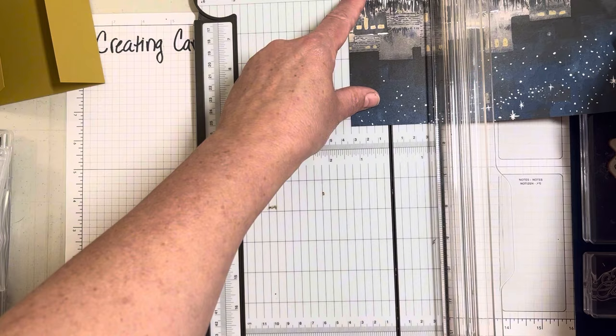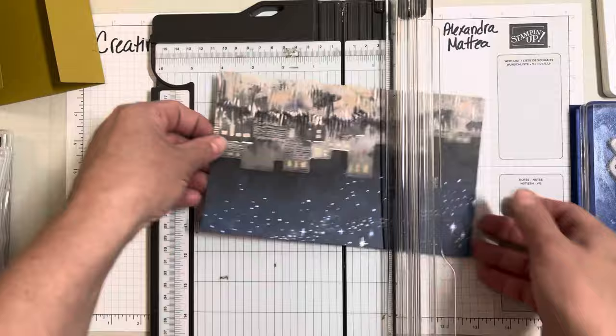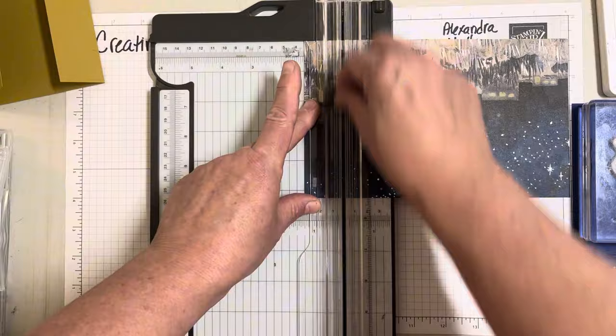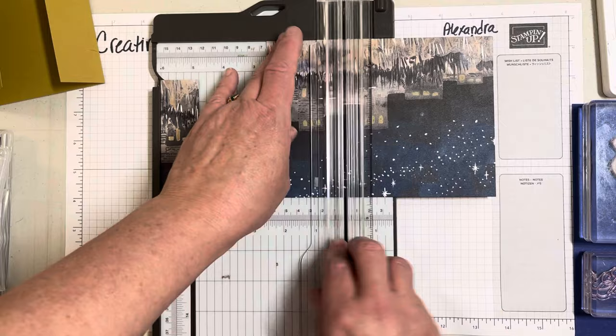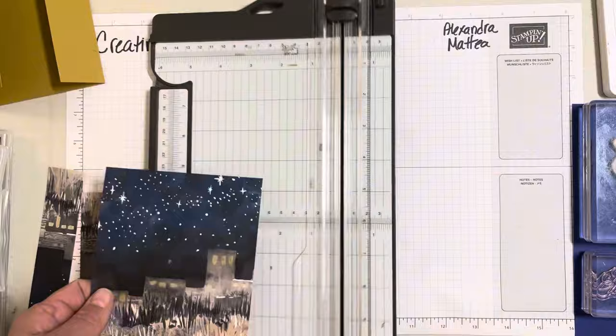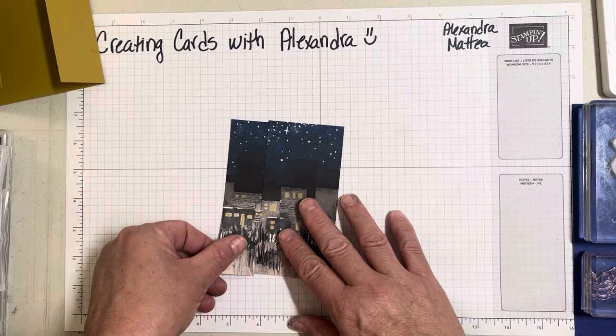I need one and a quarter, then two and a half. You want to keep these together for our panel, and then you'll have another panel for another card. So you'll technically get six cards out of that just on this scene from that paper pack.